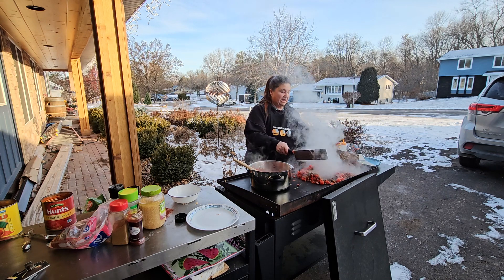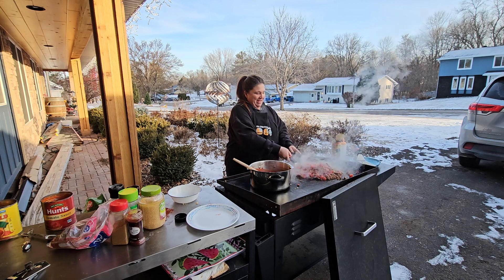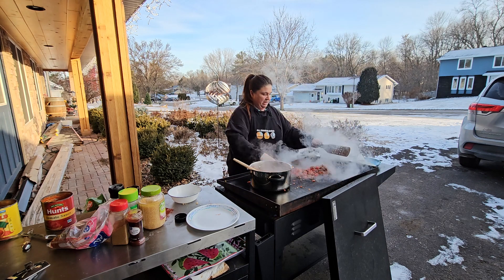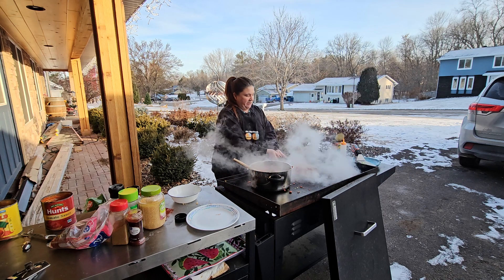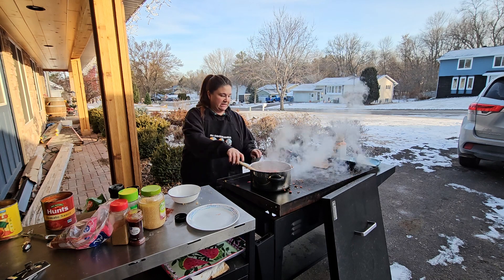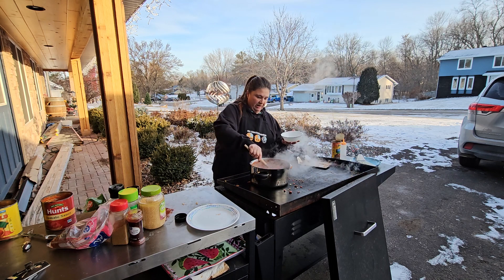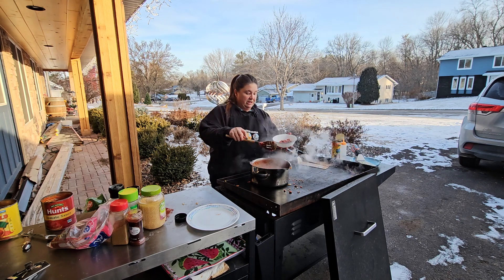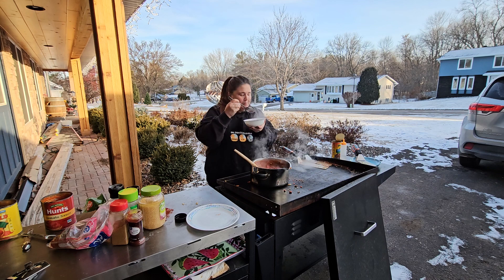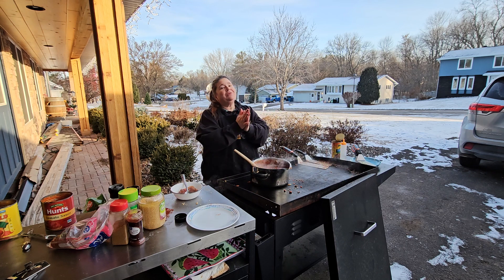Chili is one of the very few things that I will eat while I work. Now all we're gonna do is mix all of our chili seasonings, hamburger, onions, and jalapeños together. Got nothing left to do but taste this. I'll probably leave this on the Blackstone for a little bit, but right now I'm gonna give it a taste. I can't believe it's been so long since I've made chili. This is how I'm gonna spend my weekend - eating chili and staying warm. Hope you guys stay warm, thanks for subscribing, we'll see you next time!